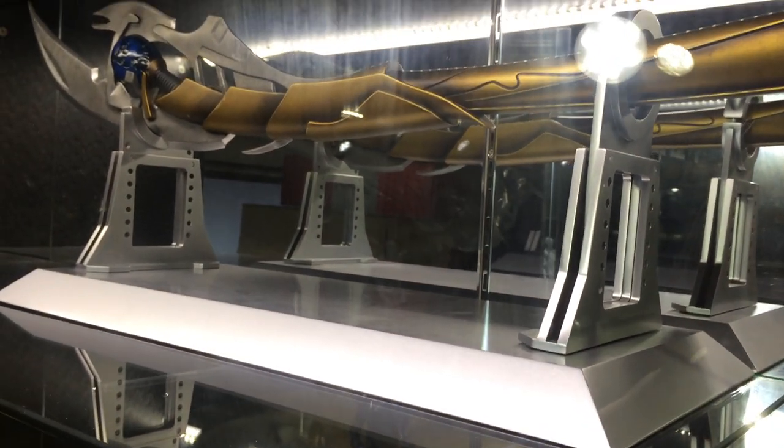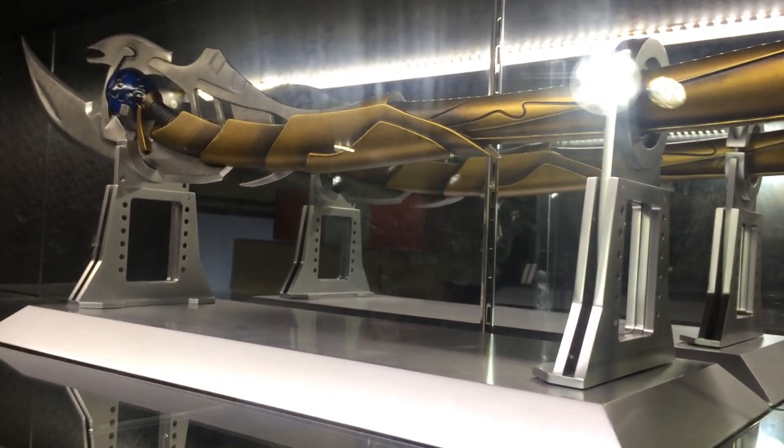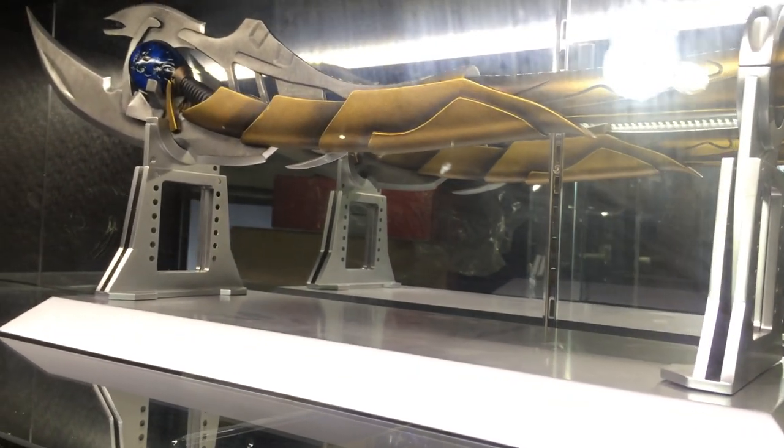So guys, thanks very much for watching. This is the Loki 1 to 1 spear over at King Arts.